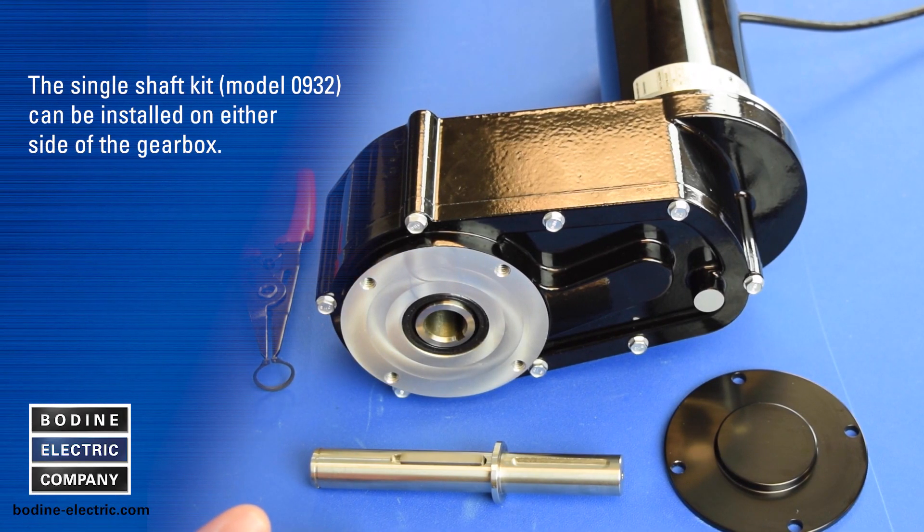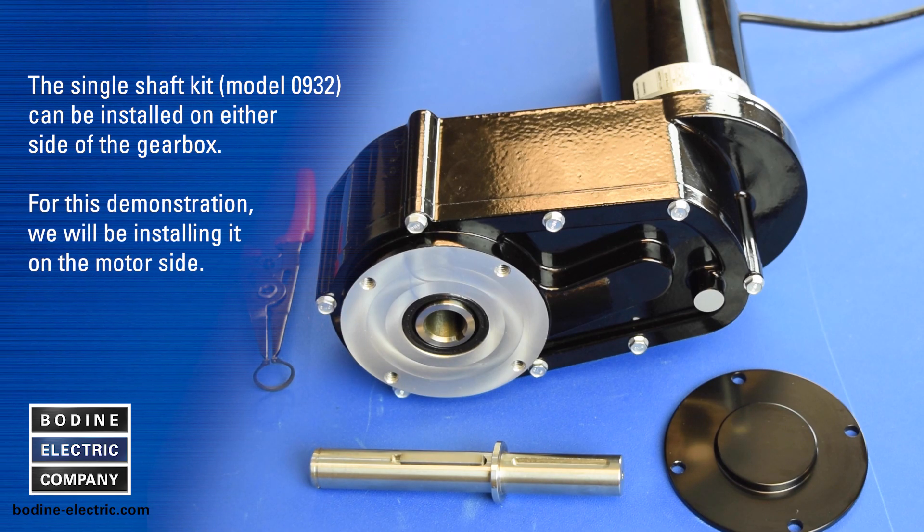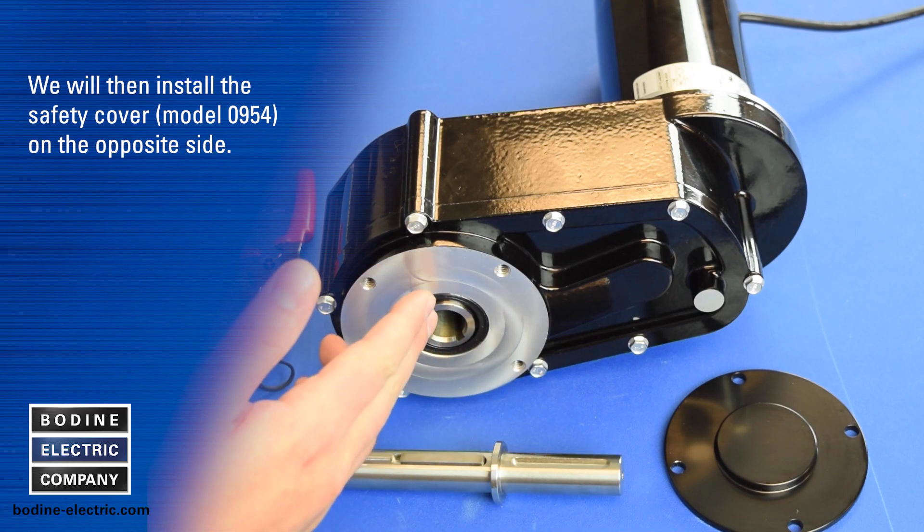The single shaft kit can be installed on either side of the gearbox. For this demonstration we'll be installing it on the motor side. We will then install the safety cover on the opposite side.